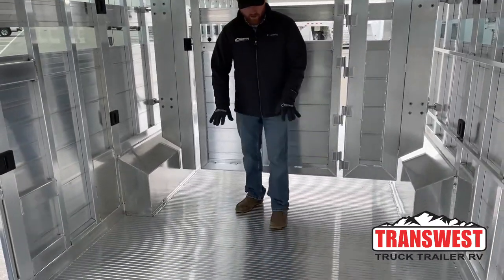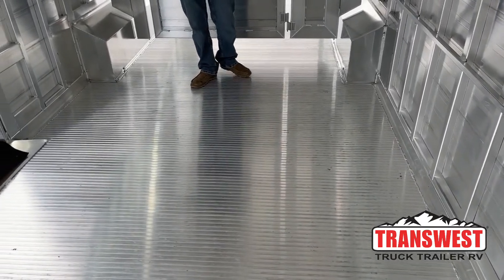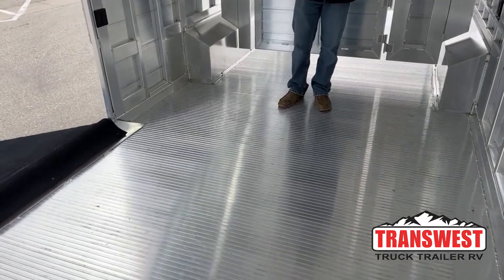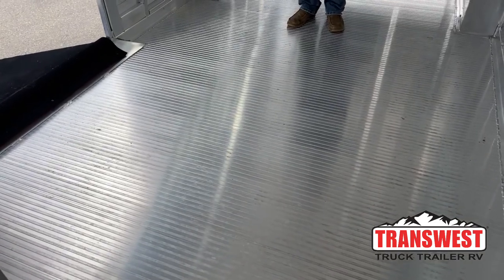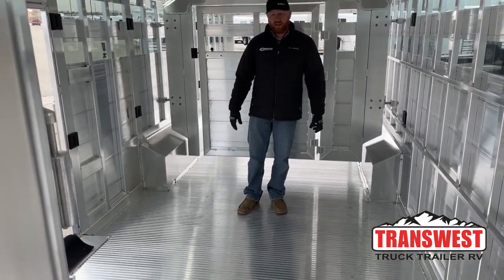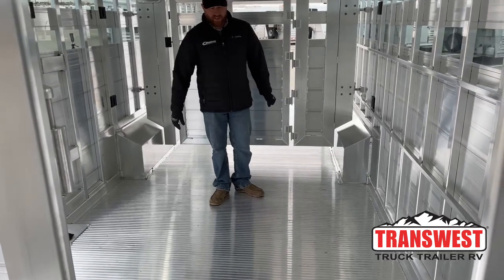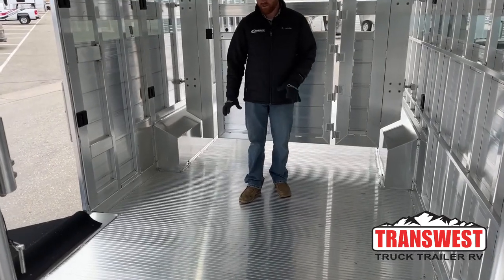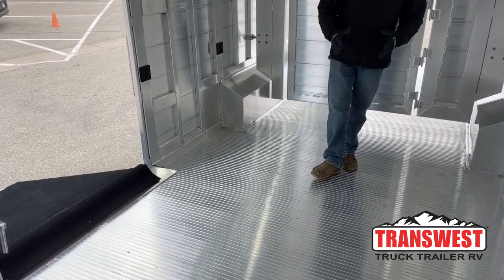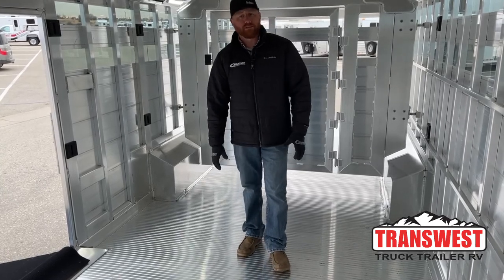We didn't do rubber mats on this — it's standard as-is — but we could add rubber mats, worm flooring, or you can just bed deep in this trailer. This is the industry's best floor on the market: 12-inch extruded deck pieces going all the way across, locking in high and low like tongue and groove. They actually build these trailers upside down — doing the bottom rails and floor first, then flipping it. The cross members underneath go the full length at 4-inch centers, so wherever any animal is standing, they're standing on support beams.